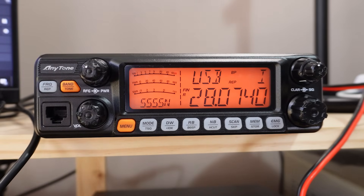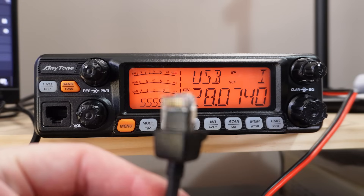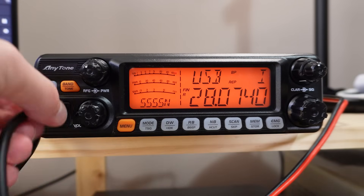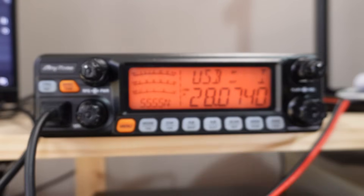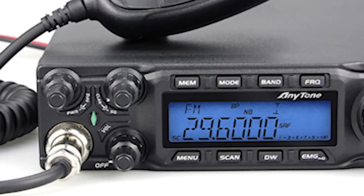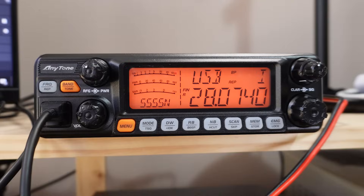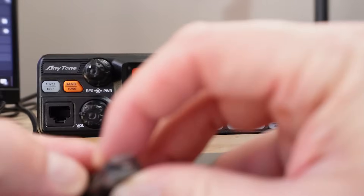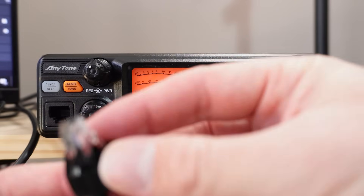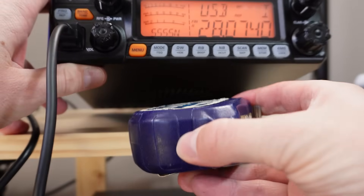Speaking of the microphone — this is one of the things that is a little bit, I don't know, one of those things about these radios. They use the RJ45 connector for their microphone, which just plugs in the front. This is the standard Anytone microphone that comes with the radio. I much prefer the microphone DIN connectors like you see on the front of ICOMs and some other Anytones, because they're a little bit more rugged. That said, this isn't too bad — it's got a rubber boot over the top and looks sort of half protected from being pulled out.